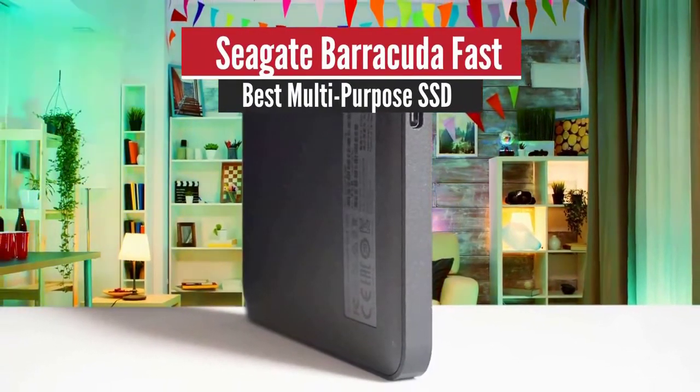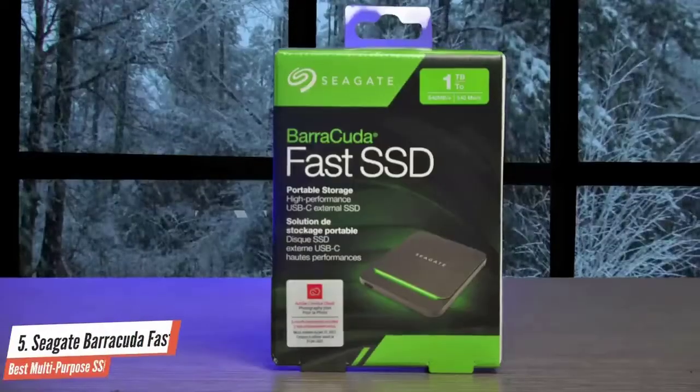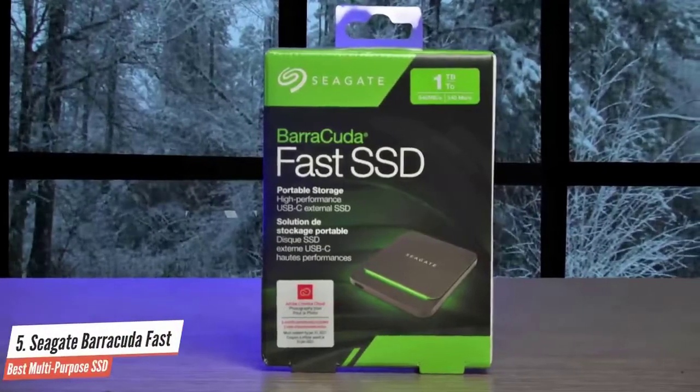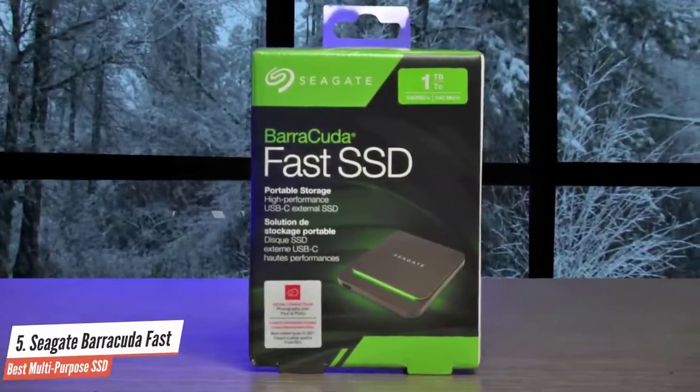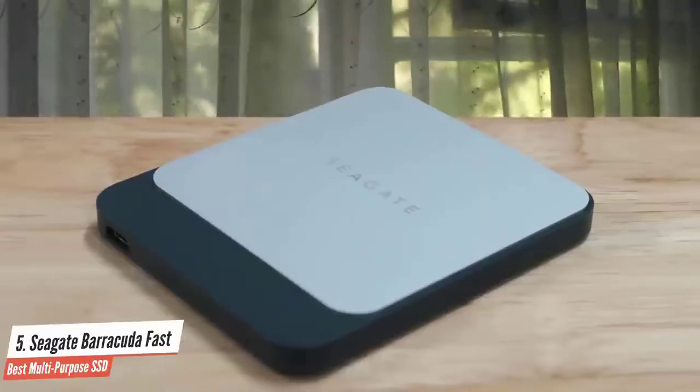Number 5: Seagate Barracuda Fast – Best Multipurpose SSD. Seagate's Barracuda Fast SSD lives up to its name, but only if you're talking about external USB storage with SATA drives inside from a couple of years ago.